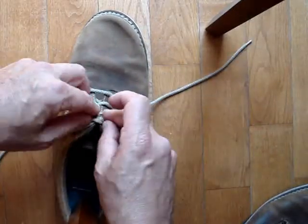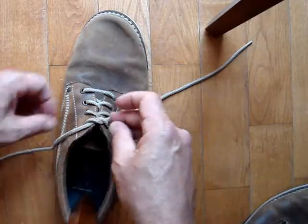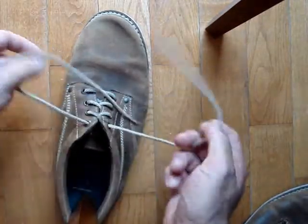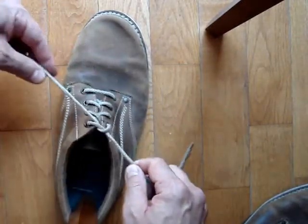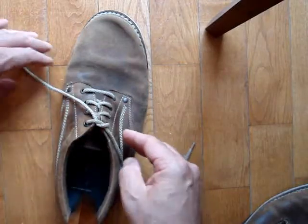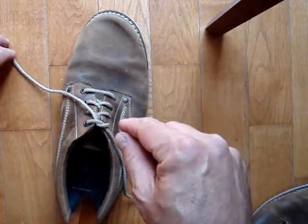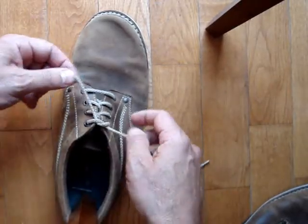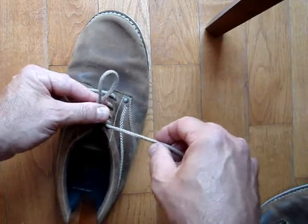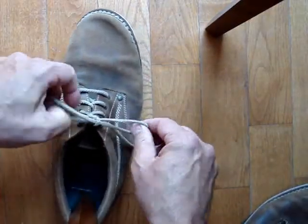Now I'll re-tie it. Notice how this base goes this way — my normal way of tying shoes has a base that goes the opposite way. You have to match up the base to the direction that you loop. With this kind of base, you always want to be going clockwise. So I make my first loop, go clockwise, and finish.